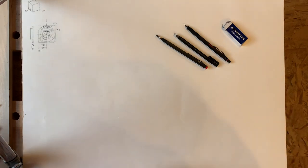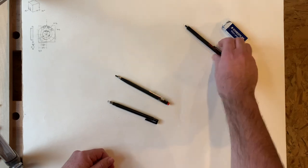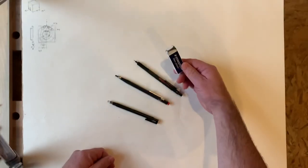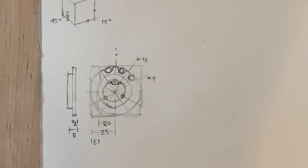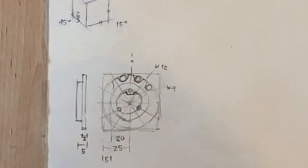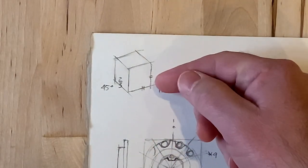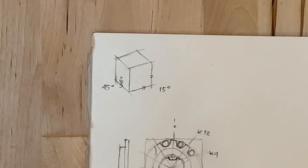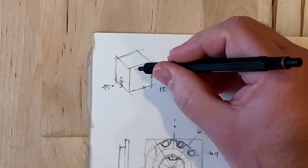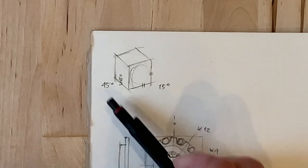I'm going to go with a little bit of layout first. I'm going to be using a lead holder with a B pencil, a thin eraser for detail work, and a thin pencil — 0.7 millimeters — and a big eraser. We are using a 45-15 diametric projection, which is close to a standardized diametric but will make it easier to keep track of things. It's isometric on one face, and the back 45 angle is a measure of about two-thirds for us, because this is quite a thin part.